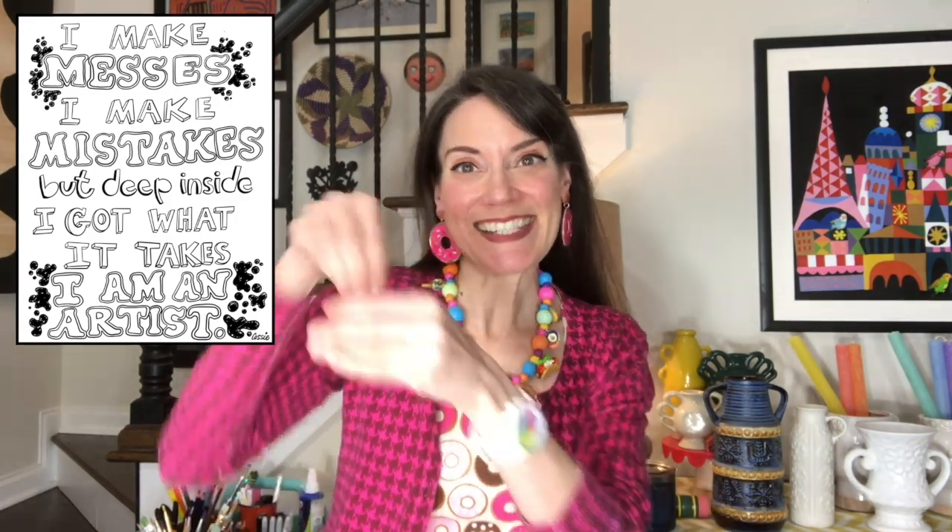Hello, my most amazing artist. I'm jumping right into our art class catchphrase — please join me if you would. I make messes. I make mistakes. But deep inside, I got what it takes. I am an artist.